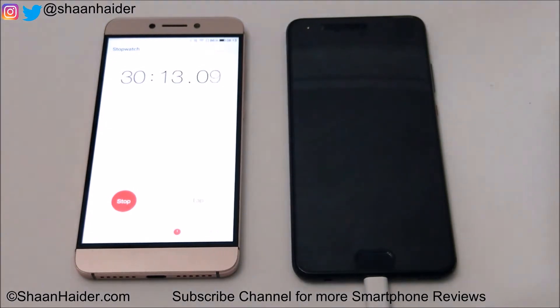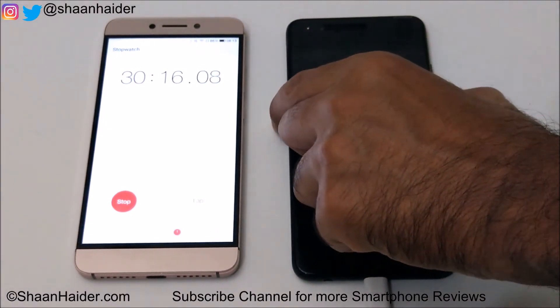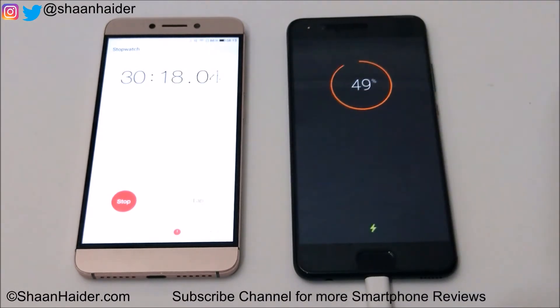It's 30 minutes now. Let's have a look at how much battery is charged. It's charged to 49%, so in 30 minutes nearly 50% of the battery is charged — from zero to 49% in 30 minutes.